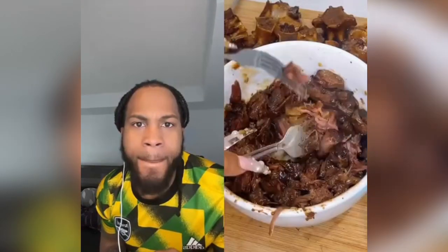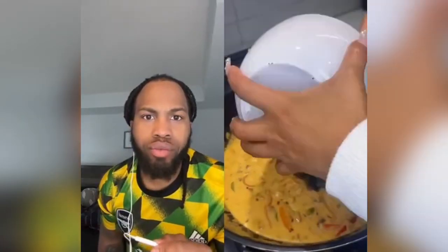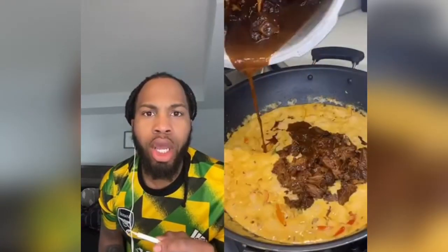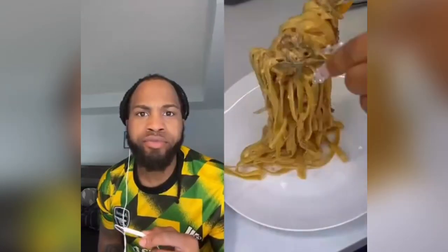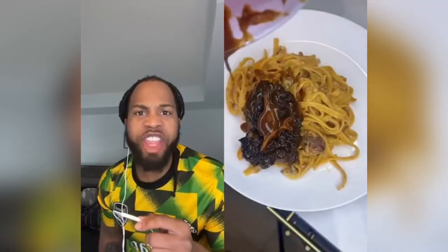Take my meat straight off the bone — it's so easy. Put that in, add the gravy, and stir all of it together. Then add the pasta — fettuccine — my style. Add some cheese and we're going to plate this. Boom.